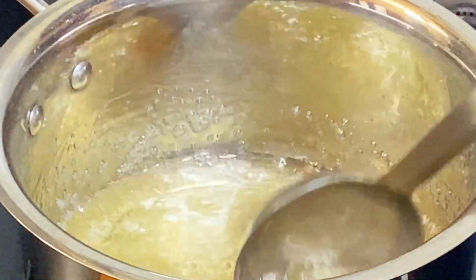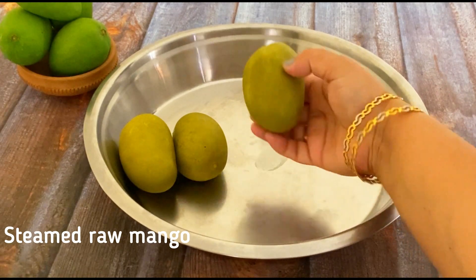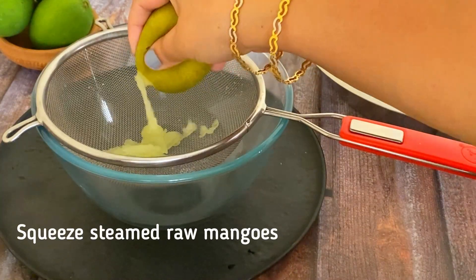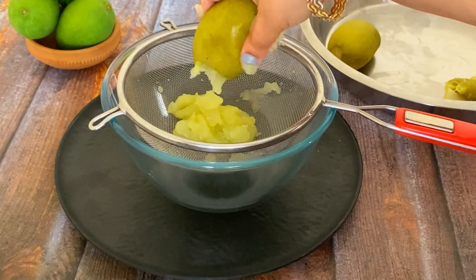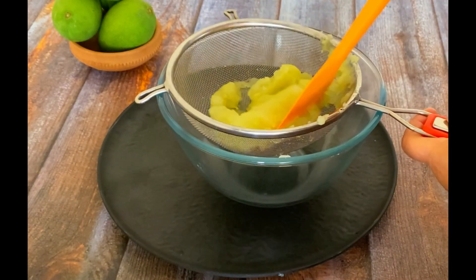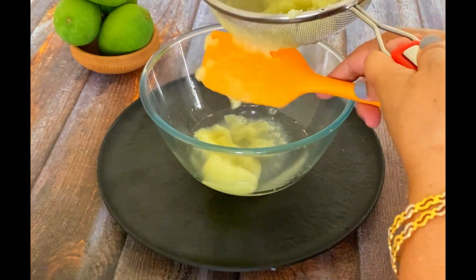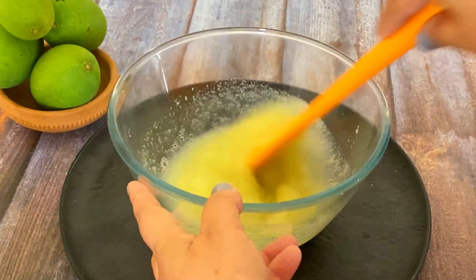We will mix it well with the gas. After sorting it well, I put in the olive oil. The oil goes well with the water. We don't need to add more water without it. We can also use it because it's very good for steaming. We mix it well with the water.